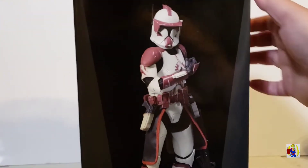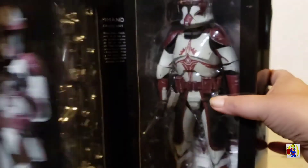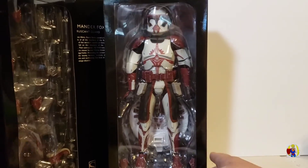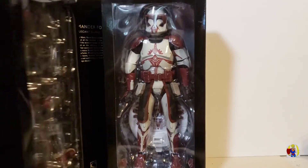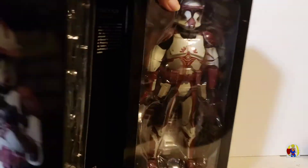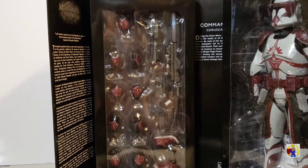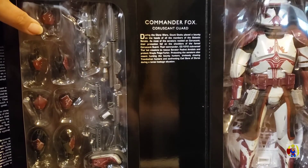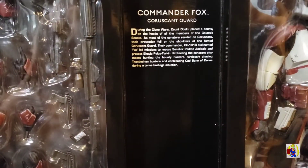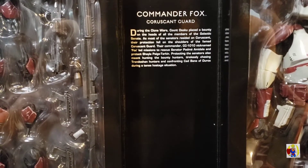Let's open him up. Here you get a look at Commander Fox and here are the accessories that it comes with. I'll take these out here in a minute so you can get a better look at them. There is a little backstory on Commander Fox — I'll let you pause the video if you want to read it, so I'll give you a second to do that.